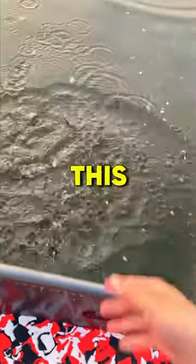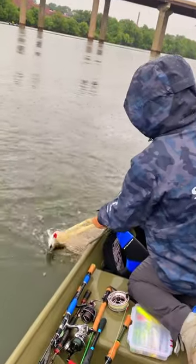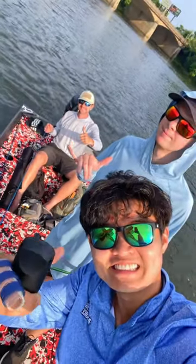I've waited too long for this. Every spring, my local river has a ton of striped bass making their way upstream, so today I headed out with some friends.